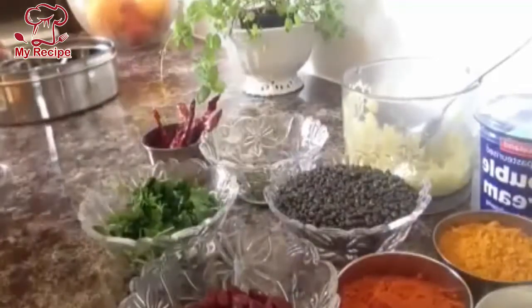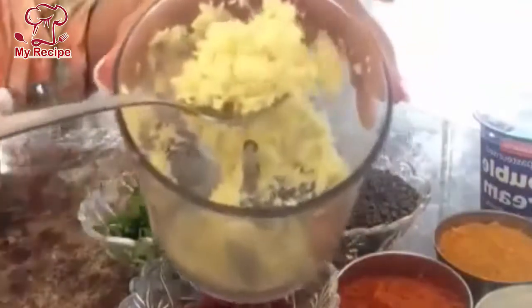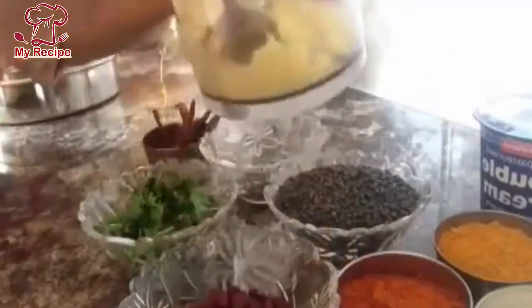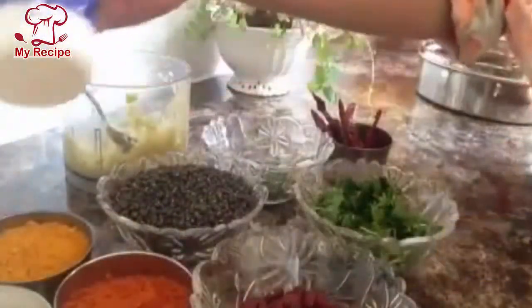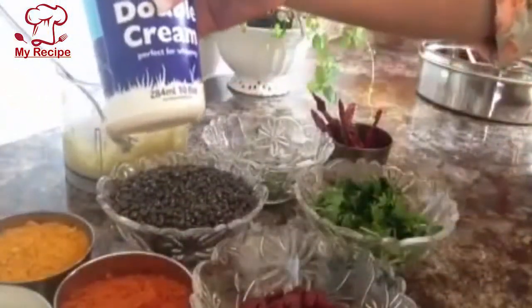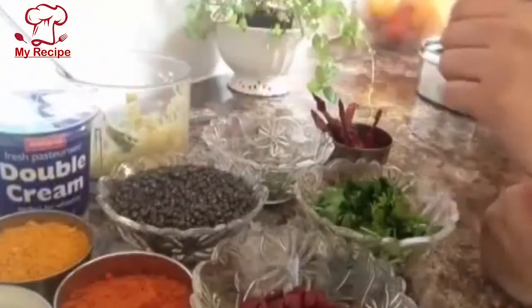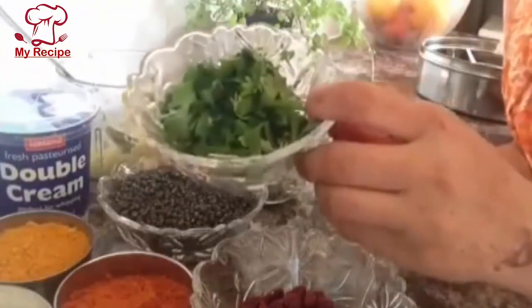I will use crushed ginger — half teaspoon. I will use double cream. If you can use single cream, you can use that instead of double cream. I will add coriander to garnish.